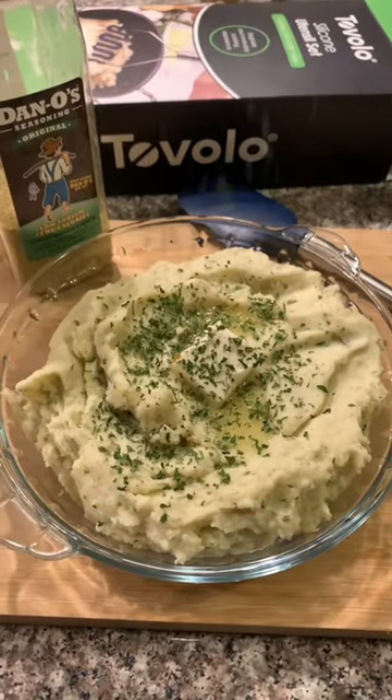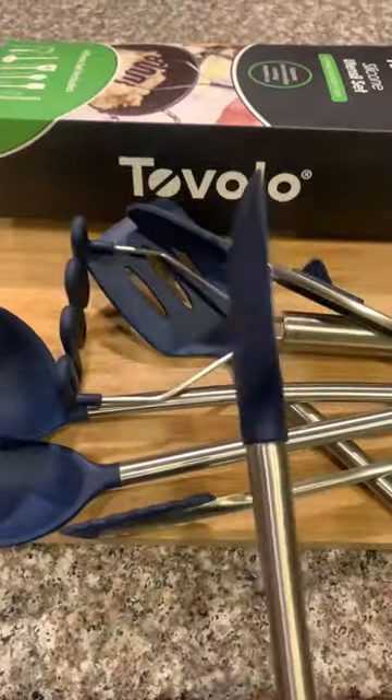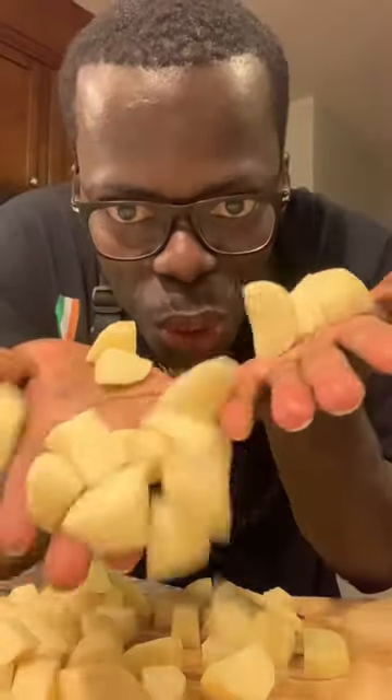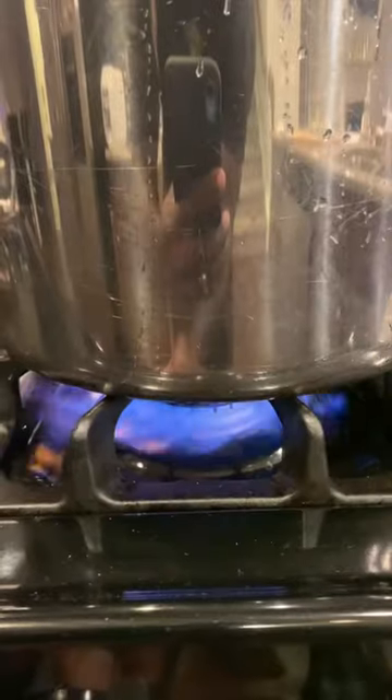Let's make the creamiest mashed potato with Dano seasoning original and Tovolo silicone utensil set. Take three pounds of potato, peel and cut into chunks just like so, add to a pot, cover with some water.